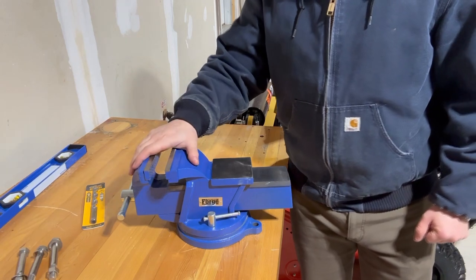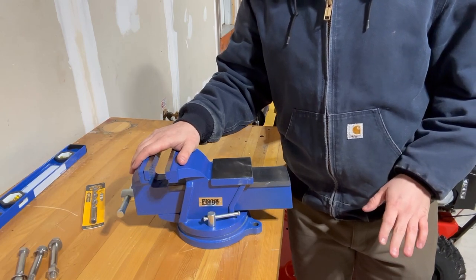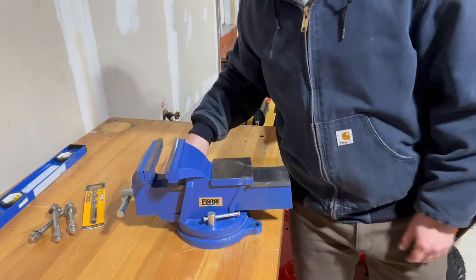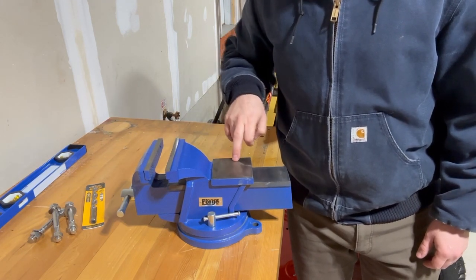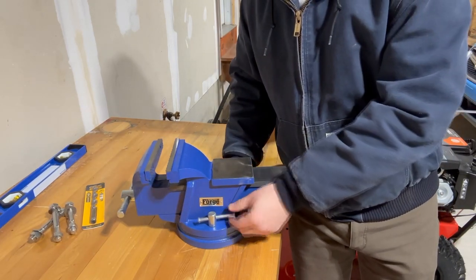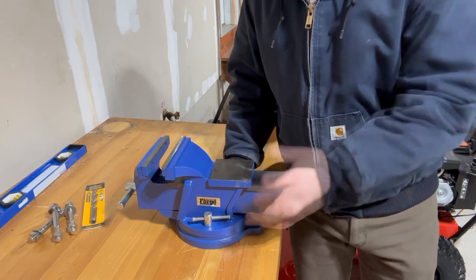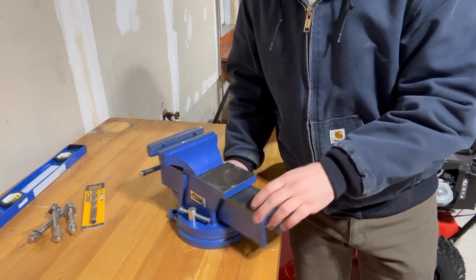So this bench vise, out of the box, it really just comes with a super basic set of instructions. There is no mounting hardware, so I did have to run out and I got half-inch carriage bolts to anchor this to my workbench here. The jaws open about six inches, there is an area for an anvil here on the back. This will spin 360 degrees all the way around, and it has locks on either side to prevent it from swiveling. One thing I did note out of the box is that the swiveling is kind of stiff, so I just sprayed a little bit of lithium grease around this collar here, and that really seemed to help loosen it up quite a bit. Now it spins much more freely.